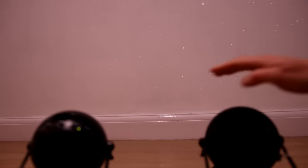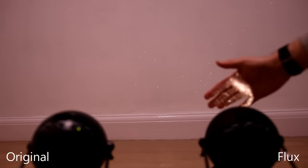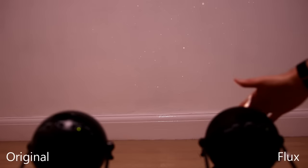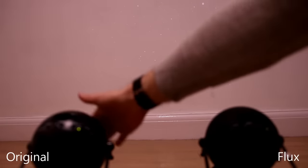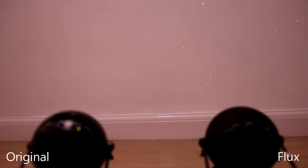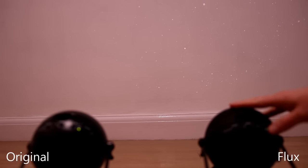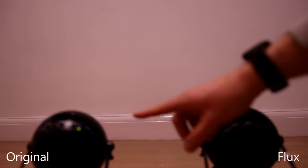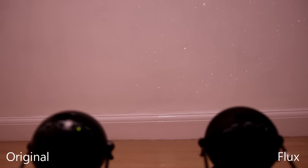Let's see how the two compare — on the left I've got the original, on the right I've got the newer Flux. They're actually both on at the moment, and you can see the Flux is projected on the wall. The original though — I can't see anything. If I turn off the Flux, I still can't really see anything on the wall from the original, so the Flux is looking like it has a more powerful projector.